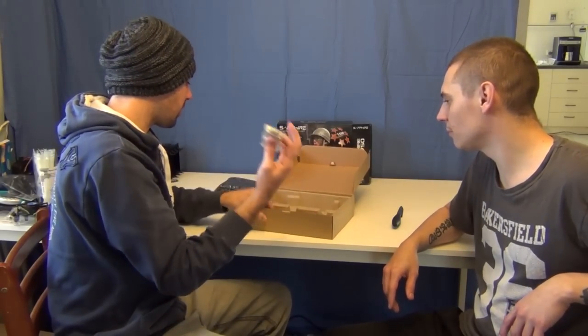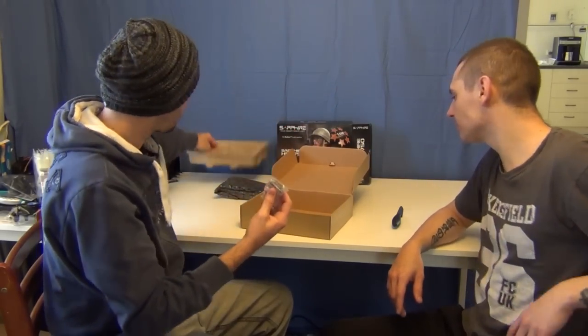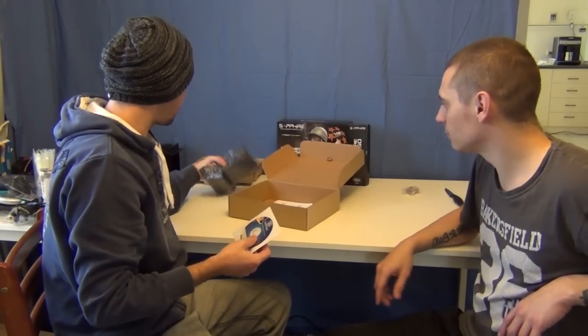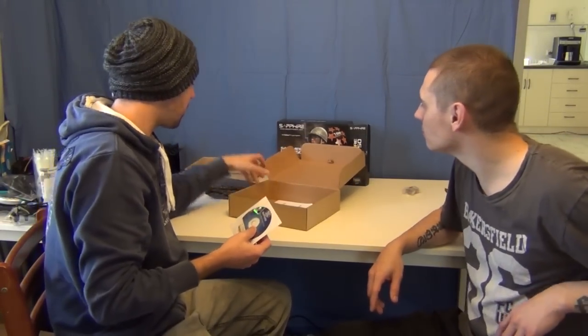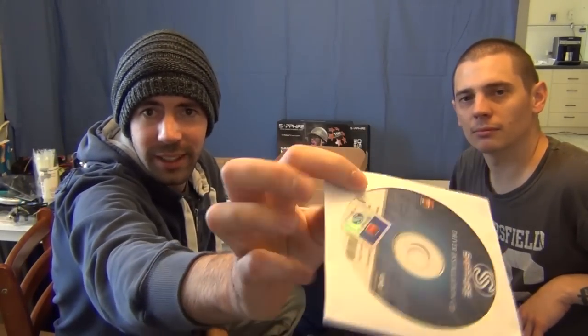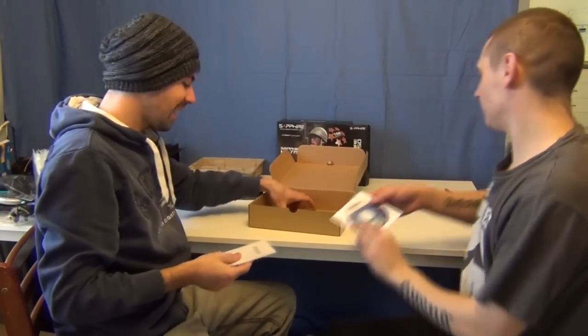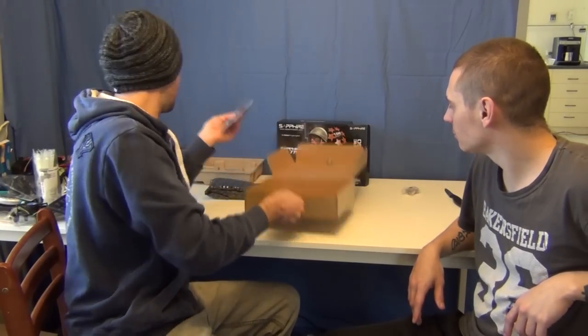Graphics card, we'll do that last. So it comes with a DVI to VGA adapter, which I'm guessing means there's no VGA output on the rear I/O on this one. You've got your driver disc, and it actually does come with a case sticker in there. And then your quick installation and warranty card as well. So there's a very minimal bundle of this kind of stuff.